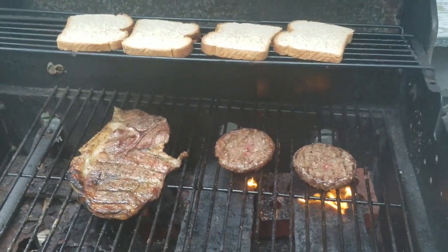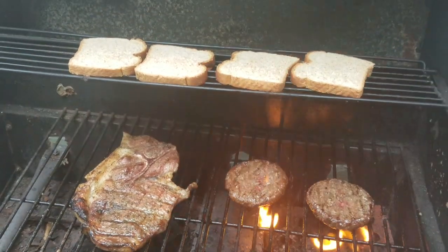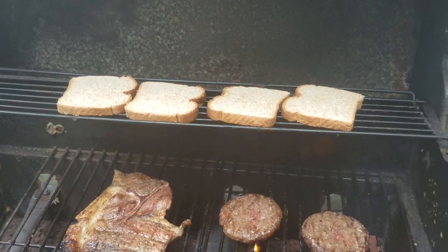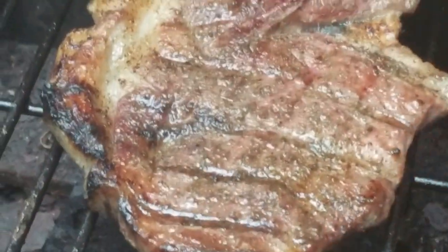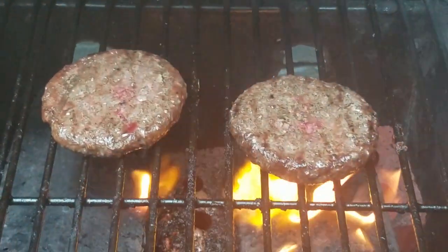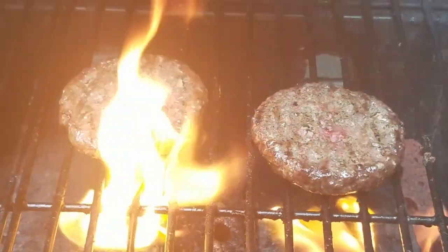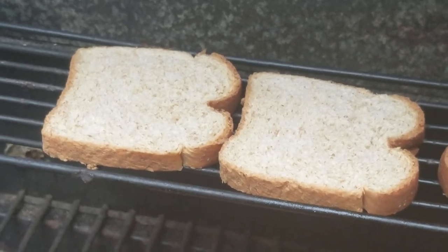We're coming down to the homestretch, ladies and gentlemen. I'm Maddie J cooking on the grill. Just put some grain bread up on top — gonna toast that up for them nice little burgers. They're coming along nice and good. Look at that steak, let's get a close-up. Nice flame-broiled burgers, not quite done, still a little pink. Got to make sure you get all of that pink out. Nice — toast it up nicely.